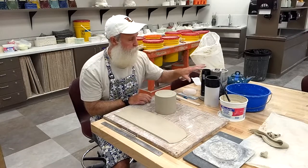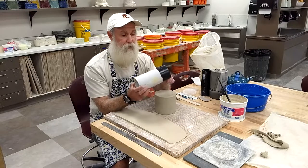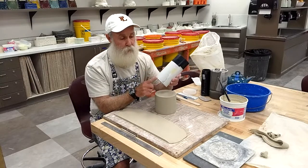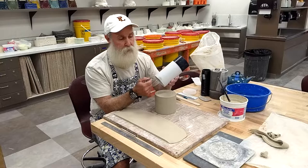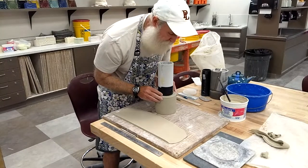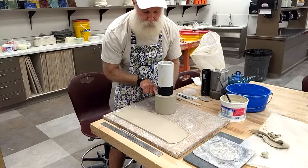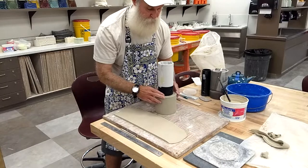I checked a couple of different lids and tubes and decided to go with the medium-sized tube we use for slab mugs. By the time I add the thickness of a slab around it, that felt like the perfect size for my foot ring. I wrapped it with paper towel instead of newspaper so it's not quite so bulky. I'm going to cut a strip of clay and wrap it around this tube.